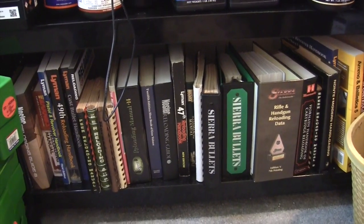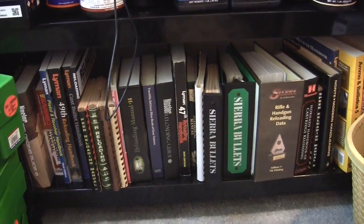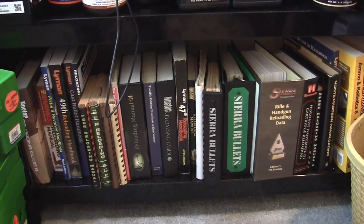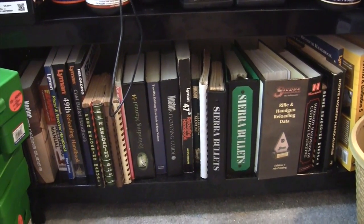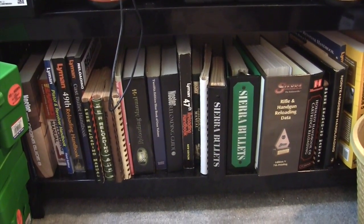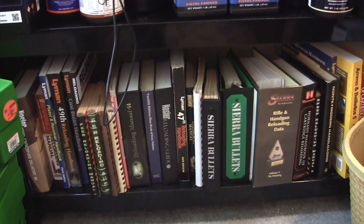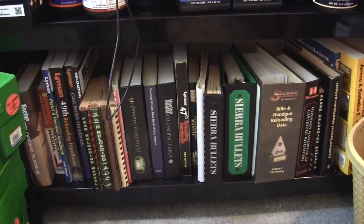I think they liked to go a little bit over the maximum loads that publishers list today, because so many of these firms are worried about lawsuits, which I guess they should be since attorneys like to sue so much. But back then you got some pretty stout loads, as they say. So that's one of the things I discovered when I started reloading.